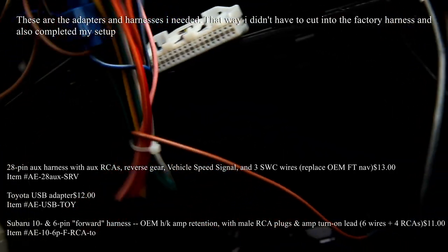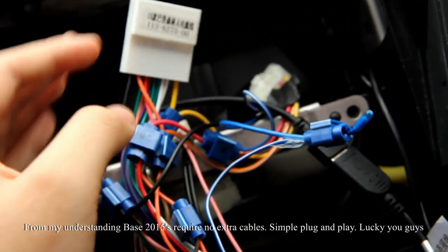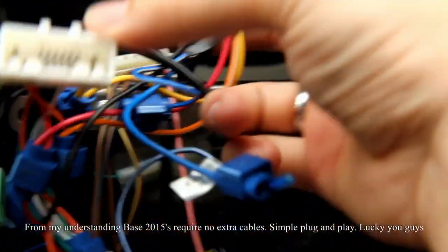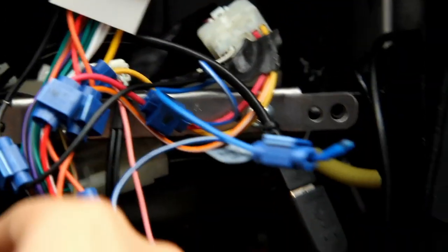If you have the base model, you should be able to just plug into this cable and not have to deal with anything else. If you have the Harman Kardon, you're going to need these audio connectors right here — I believe it's a six-pin or eight-pin, and then there's also a 10-pin and six-pin for audio.